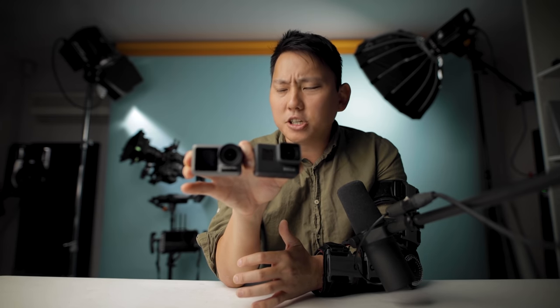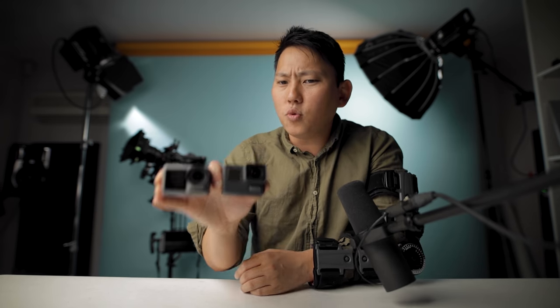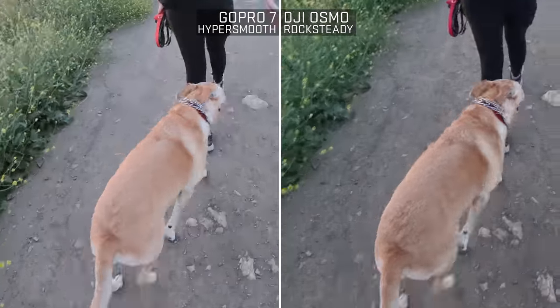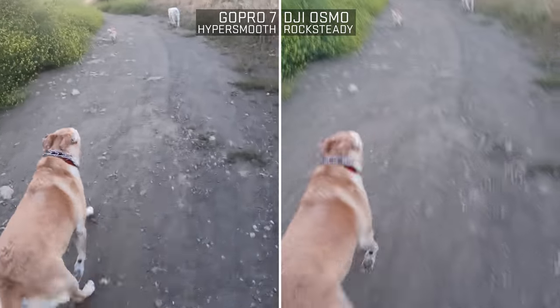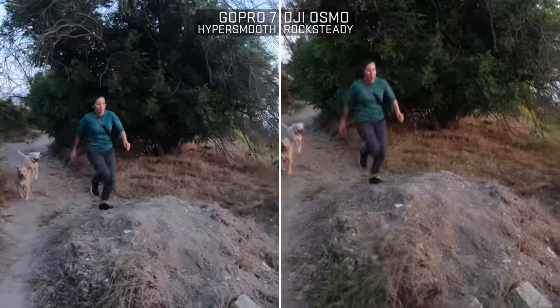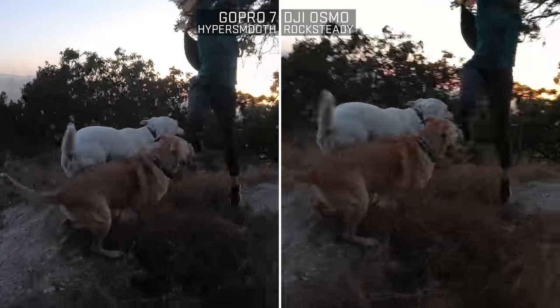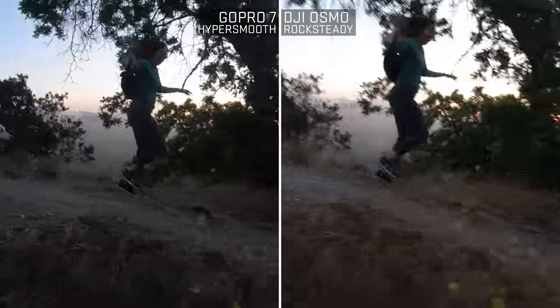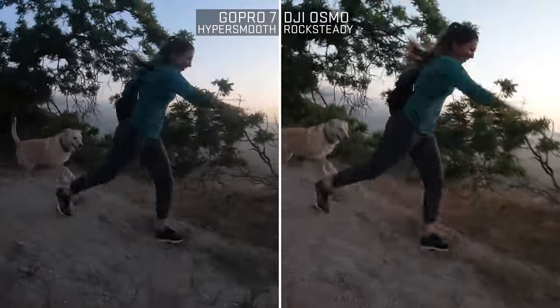So far it actually sounds like the Osmo has the advantage, because they almost sound like the same camera except the Osmo has this front-facing display. So why do I still want the GoPro? A little while back, the GoPro kicked up some dust when they announced HyperSmooth. And then we have DJI's version, which is Rock Steady. But one thing to keep in mind is that both of these are EIS — electronic image stabilization. It's not optical image stabilization, it's not on a tiny gimbal, it's not IBIS.